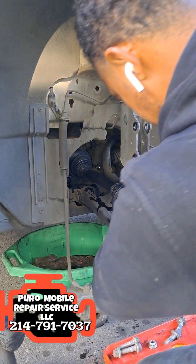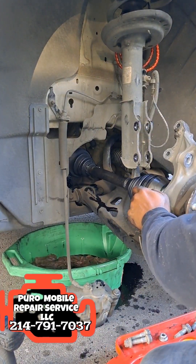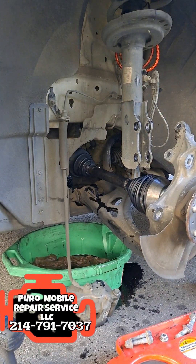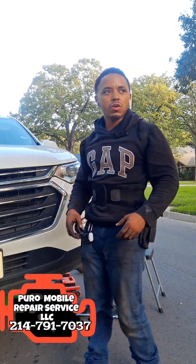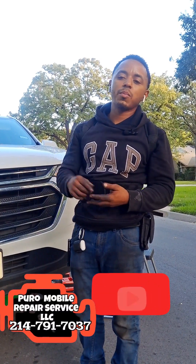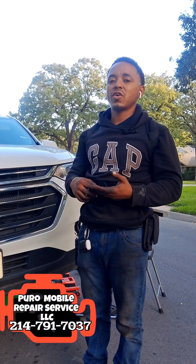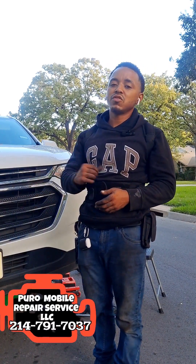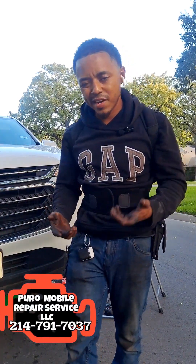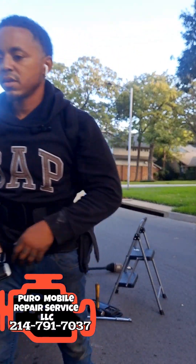Now we can go back and reassemble, and start putting this thing back together. And that's all there is to it on the 2015 through 2020 Traverse axle. Make sure y'all like and subscribe to the channel — if you have any questions drop them in the comments below. Follow us on TikTok under Budo Mobile Repair Service, Instagram, Google, and Facebook. We've got tons of videos and content. If you have any issues near the Dallas Metroplex, hit us up and we'll come out to you for a very reasonable price. We really appreciate y'all for supporting the channel — we'll see you next time.